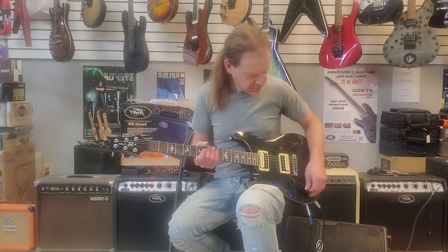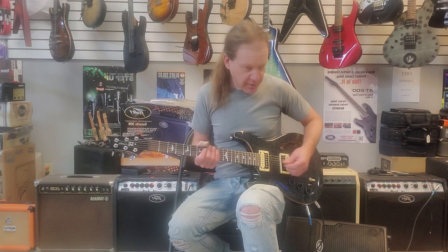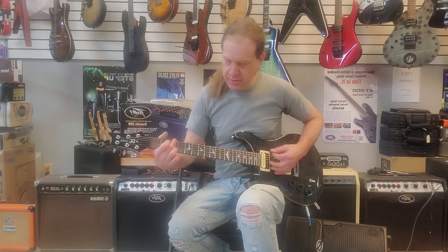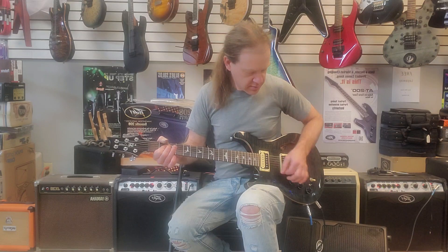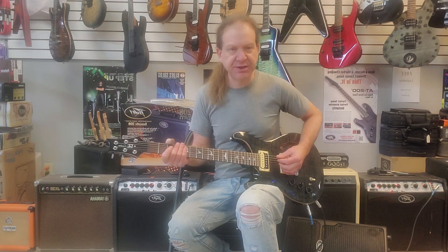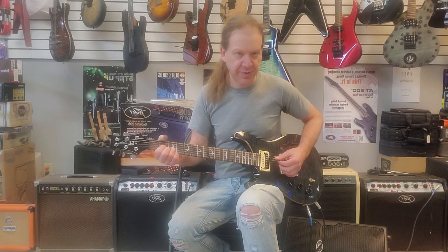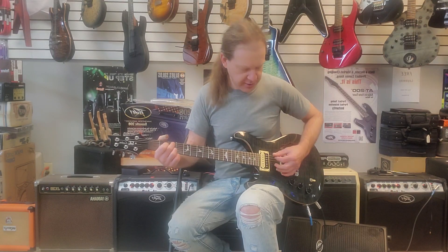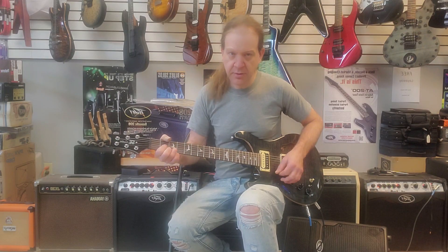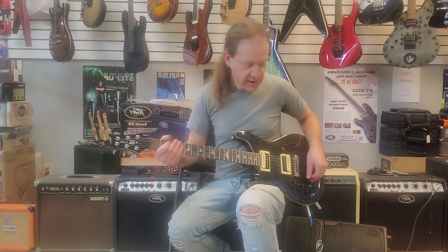We'll crank everything and play. That's with the compression, everything in the bridge position on the magnetic pickups. You can hear the compression. Now the middle position, and the neck.